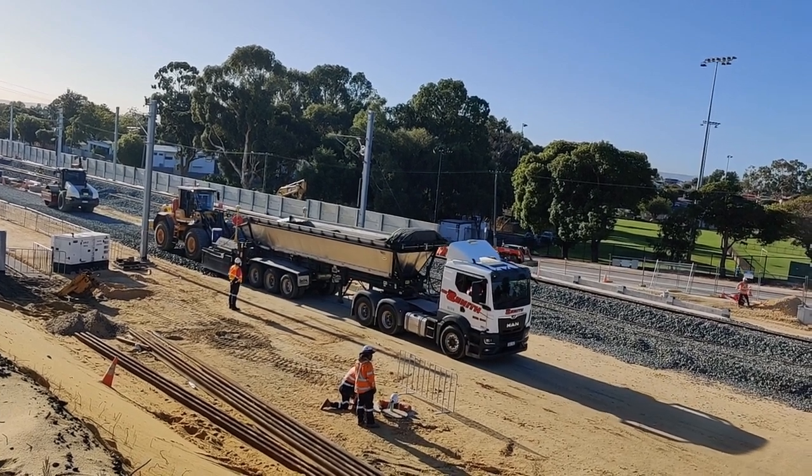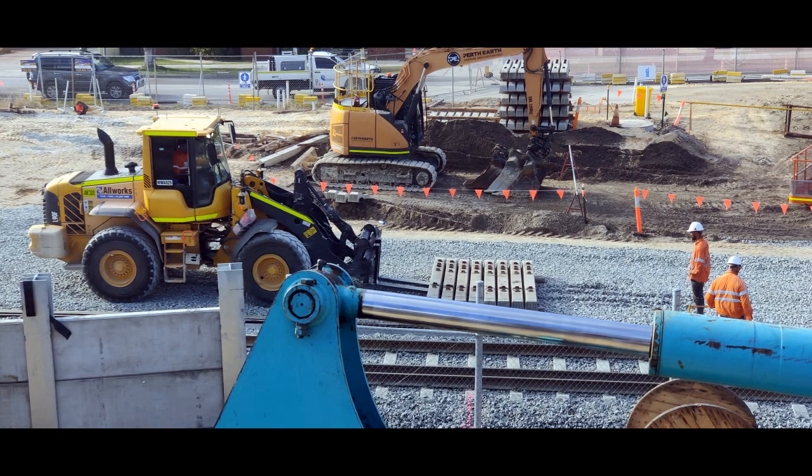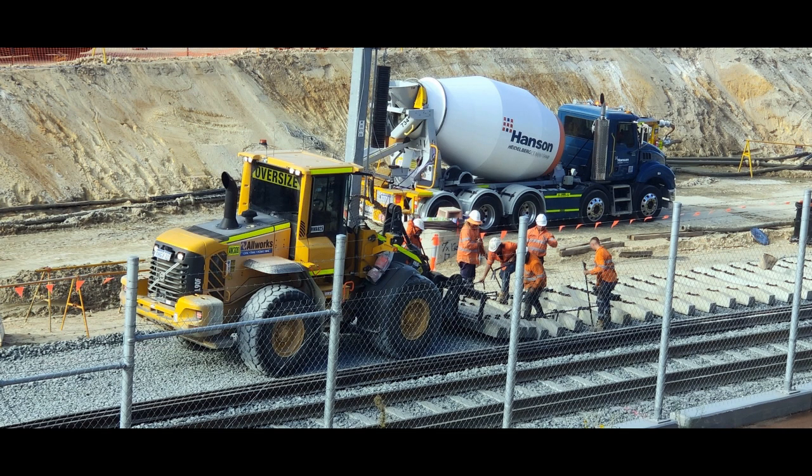Once you have your ballast down it's time to lay the sleepers and space them out on top of the ballast. These guys are doing that — they've got a little gauge system so they get them all the right distance apart.